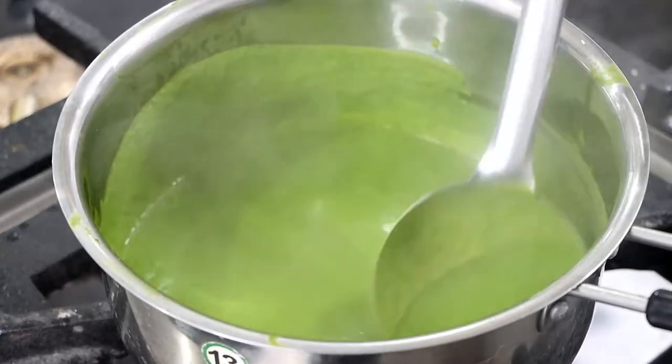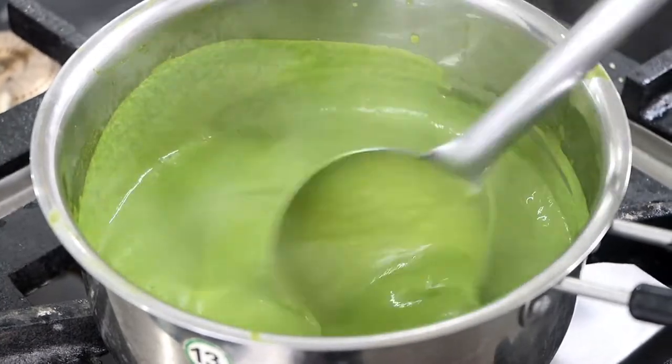If I talk about the consistency, this should be the consistency of the soup. The soup is ready.